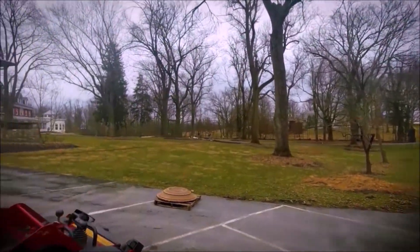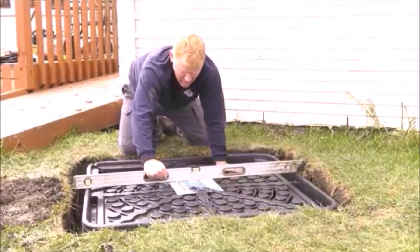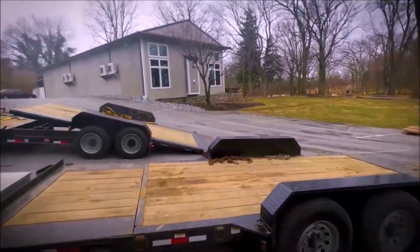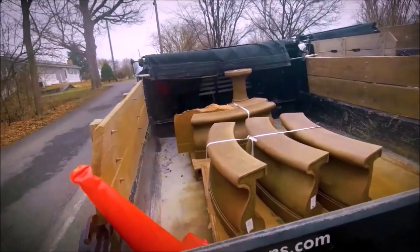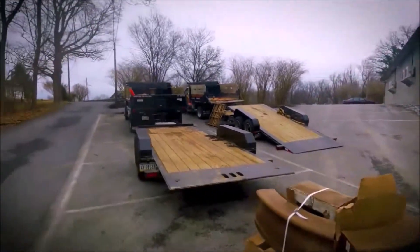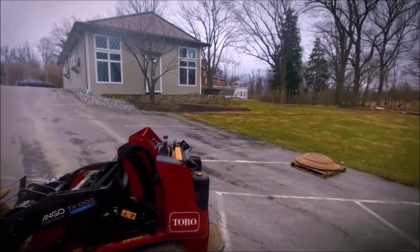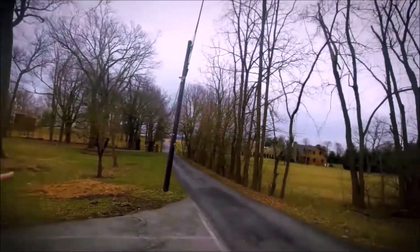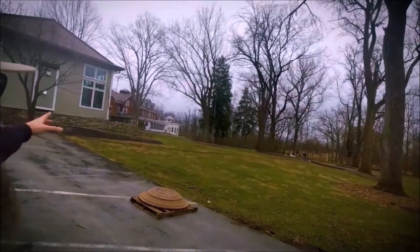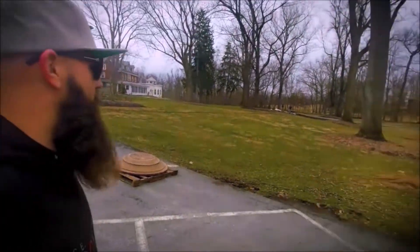Setting up the fountain base — make sure it sits level from side to side and front to back. Five skids with different parts of the fountain sitting around here. Put together so you can see it coming through their main entrance, in front of the Inn, the Conservatory, and all their awesome wedding venues out here.